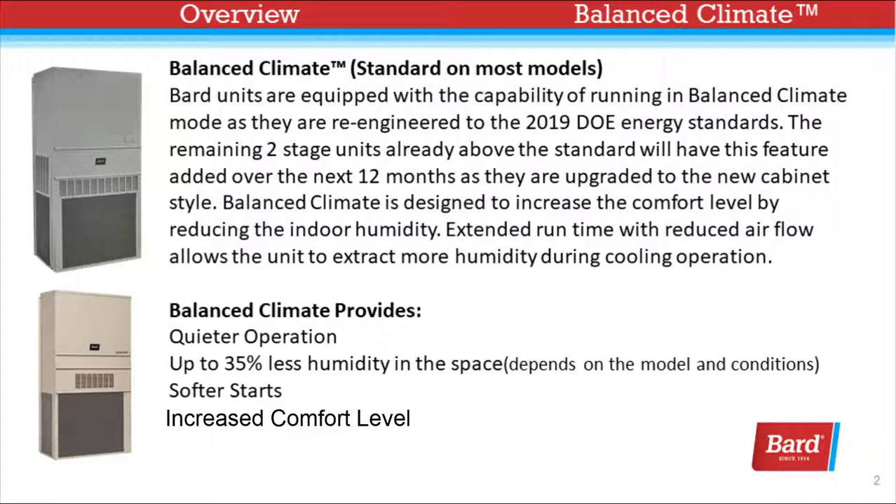Balanced Climate is designed to increase the comfort level by reducing the indoor humidity. Extended run time with reduced air flow allows the unit to extract more humidity during cooling operation. Balanced Climate provides quieter operation, up to 35% less humidity in the space — depending on the model and the conditions — and softer starts and increased comfort level.